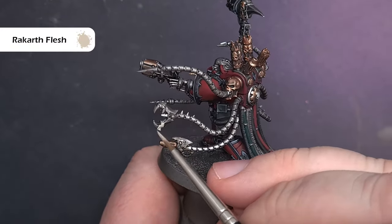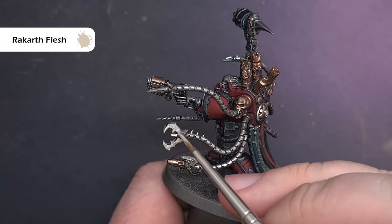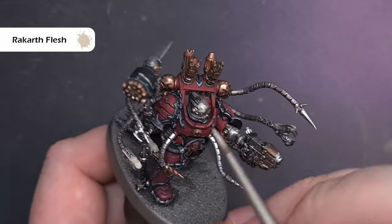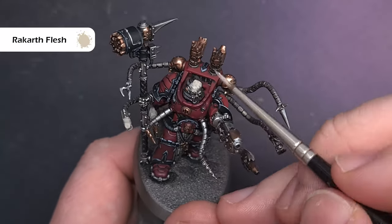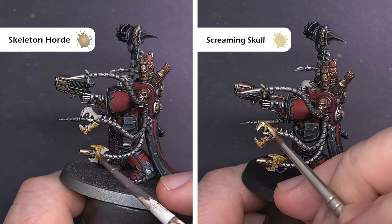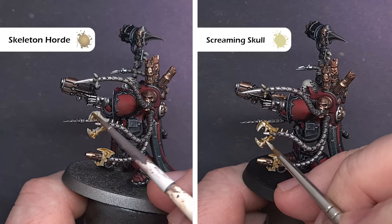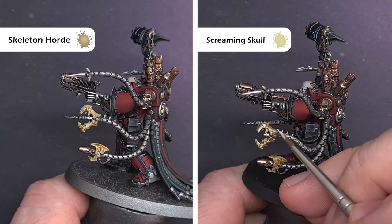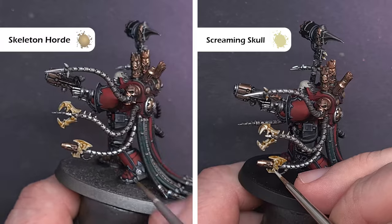Next we'll cover off the bone areas on the model and also base the face ready for the next stage. Take some Rakarth Flesh and use this to base all the bone areas, any tooth-style spikes, as well as the bare head. To shade all the bone areas, take some Skeleton Horde contrast paint and make sure it doesn't pool too heavily in the recesses. Once that's dry, highlight all the bone using Screaming Skull — make sure you don't have too much on the brush and have a good point to get a nice sharp highlight.